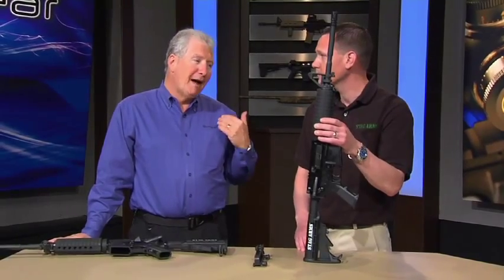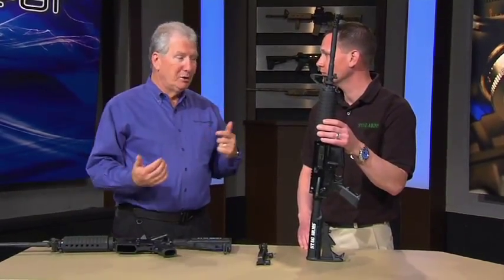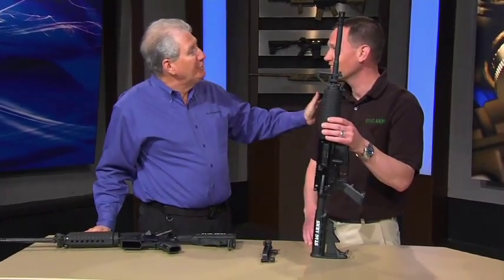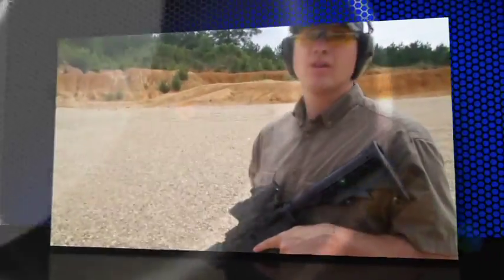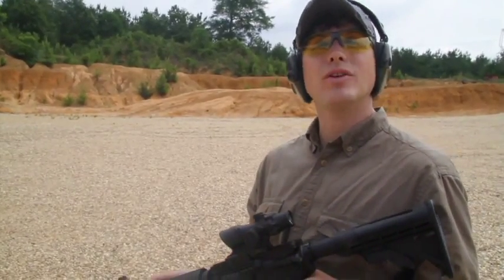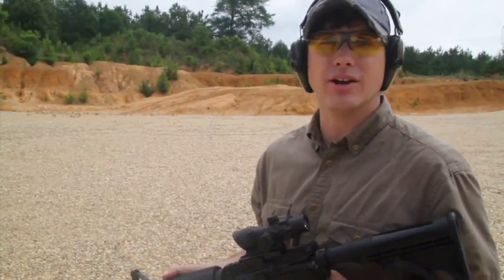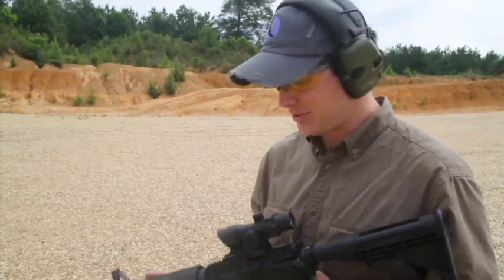From my standpoint, and a whole bunch of people I know who are right-handed but shoot off the left shoulder, we really appreciate what you've done here. A long time ago the military actually made everyone shoot right-handed, so it's no wonder the AR-15/M4 platform is really a right-handed gun — designed by right-handers for right-handers.